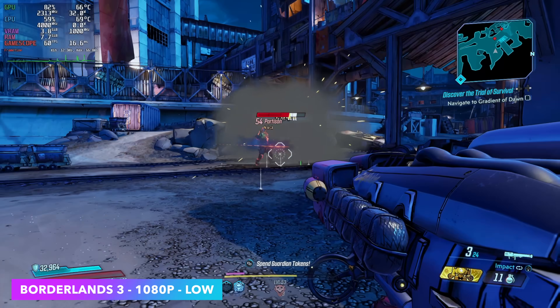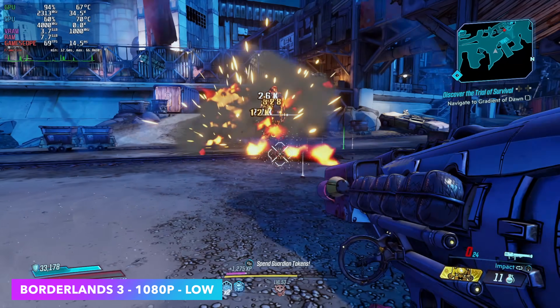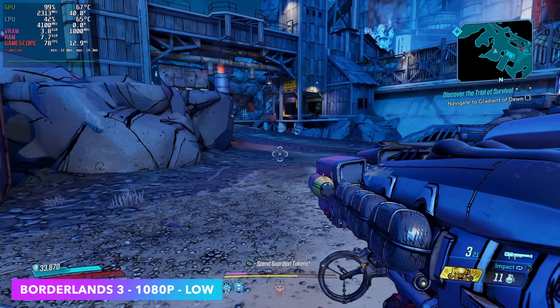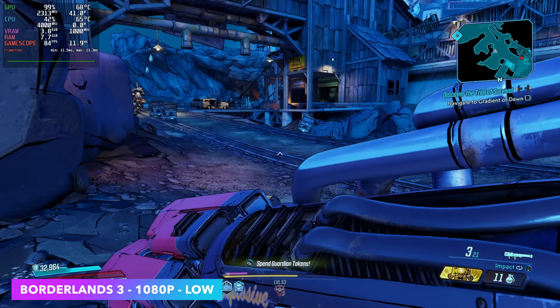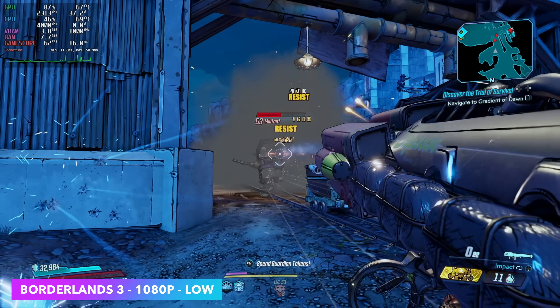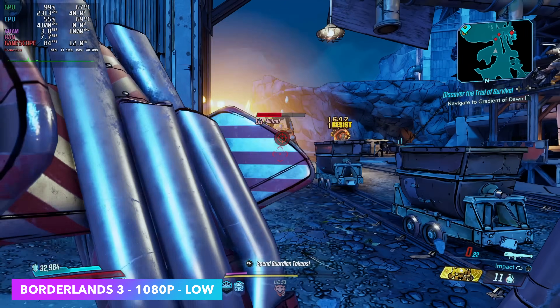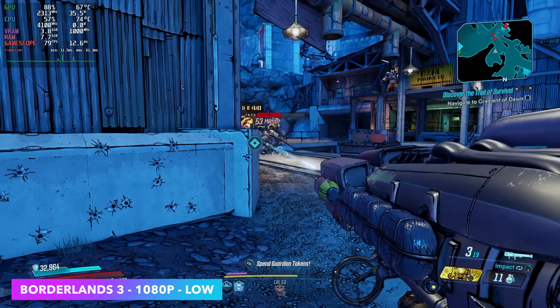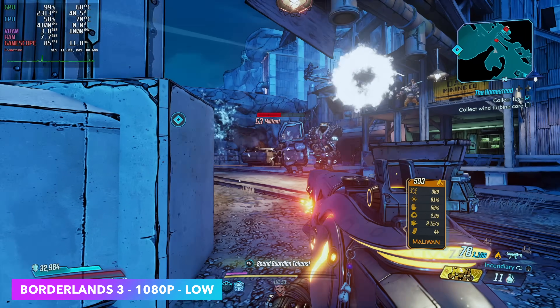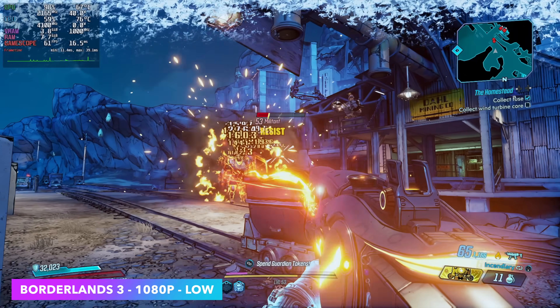Next up is Borderlands 3 at 1080p low, but we are at 100% resolution scale. Going to medium is possible, but there are some areas where a lot of effects on screen cause it to dip under 60. So at low it still looks good at 1080p with no scaling — 100% resolution scale — and we're seeing an average in the mid 70s, even during battle, which is pretty impressive for the RX 6400.